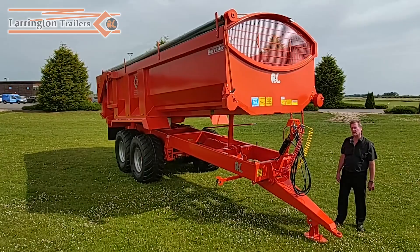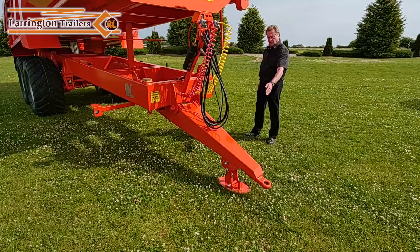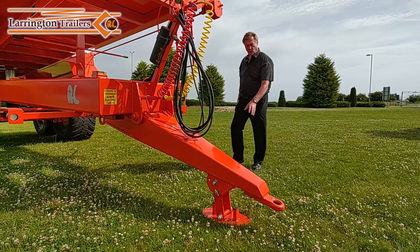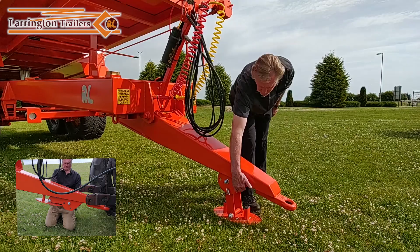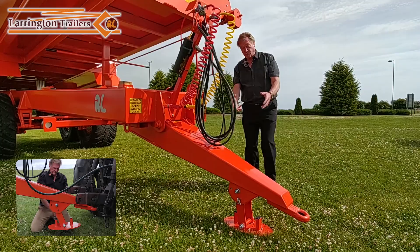We're going to start at the drawbar. We have a 40mm fixed hitch which is welded on, but underneath the drawbar we have this swing stand. The stand stays on the drawbar so you just pull a pin out and swing the stand up. There's a plate here which guides all the swath from the combine underneath it. It lifts up, smooth out the way, nothing hits it. You don't have to take it off and put it somewhere else. It's a very simple stand, excellent to use.